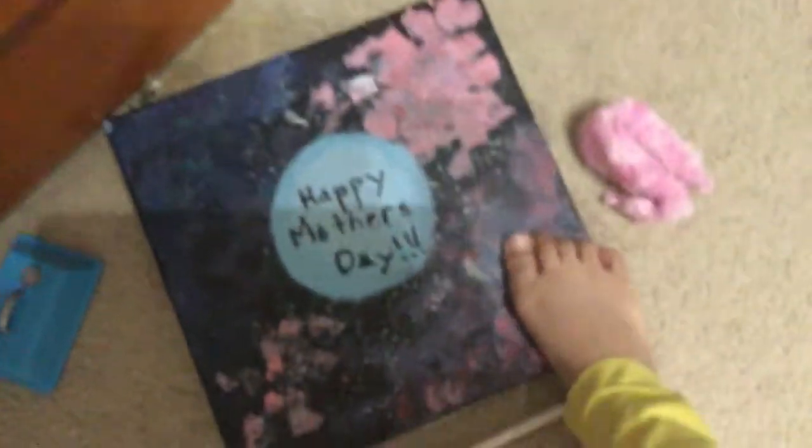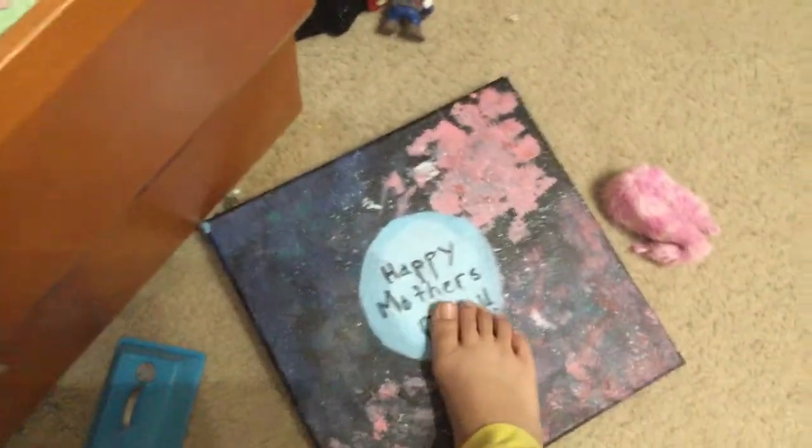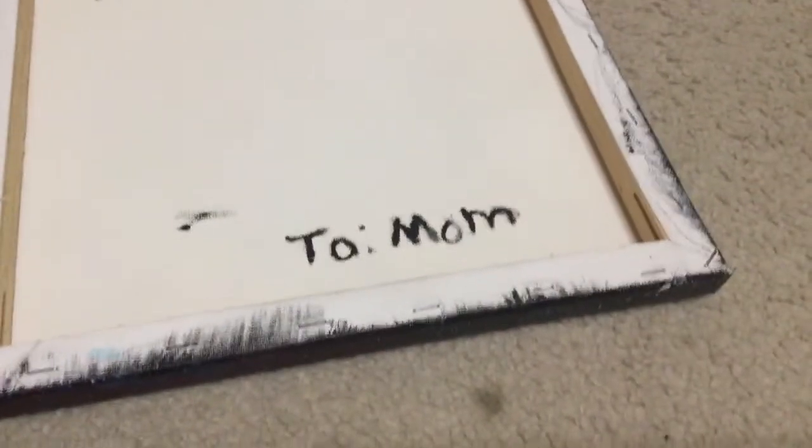Now this is what I made for Mother's Day. It says 'Happy Mother's Day' and there are stars all around it. My family friend did these two parts and I did this one and this one. I think I wrote 'Happy Mother's Day' or he did, but he added the stars and the planet. And when you flip it over — I wrote these — it says, 'From KP to Mom.'